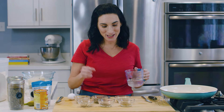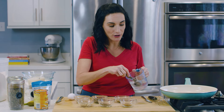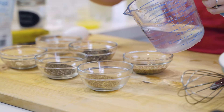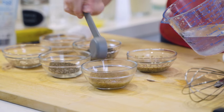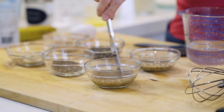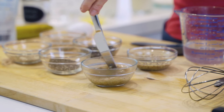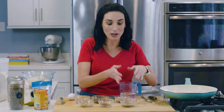The first one we're going to make is our flax egg. We have one tablespoon of ground flax meal and we are going to add three tablespoons of warm water. Mix this in a small bowl and stir it. This is going to need to sit on your counter for about five to ten minutes to absorb the water and gel up.